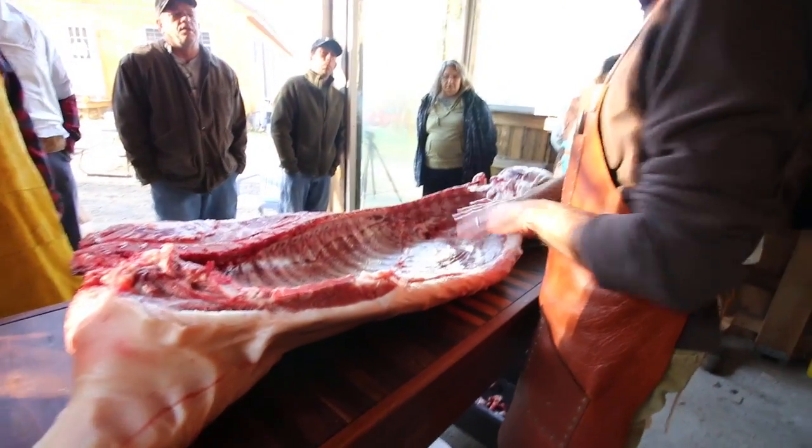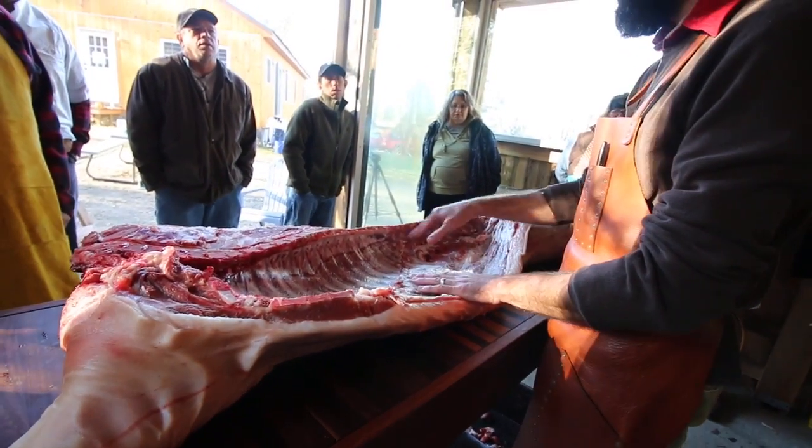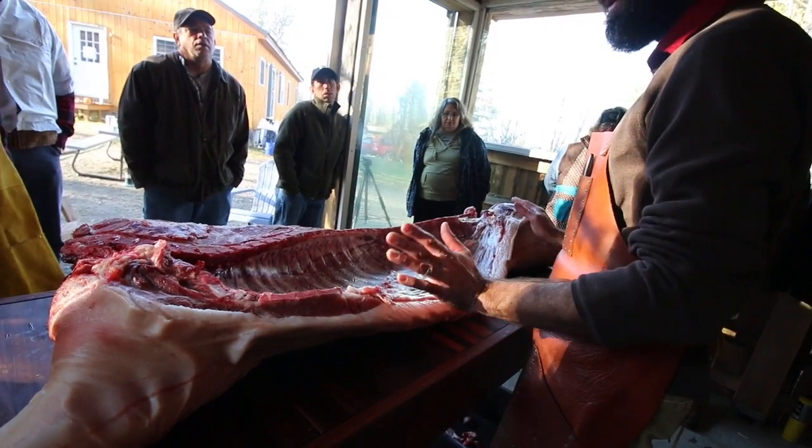Skirt removed, kidney removed, leaf removed, and the tyndalline removed. Now we're going to primal the animal.